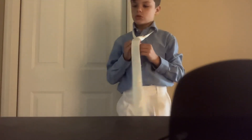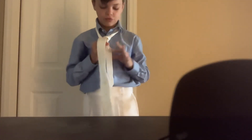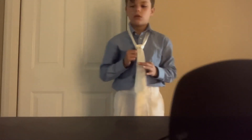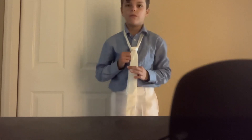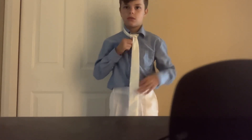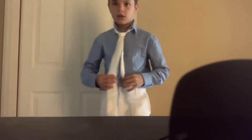And you grab the skinny side. You see this triangle — that triangle piece right there — grab right at the bottom of it. And then grab right somewhat in the middle, pull down in the middle and push up from the triangle. Like that. And then adjust with your collar. And then boom, that's how you tie a tie.